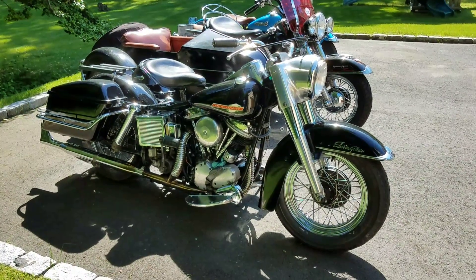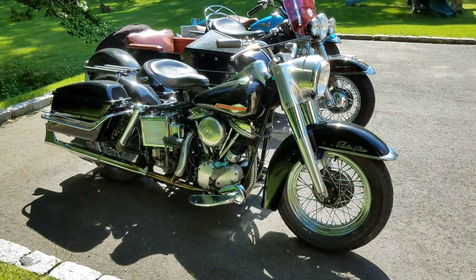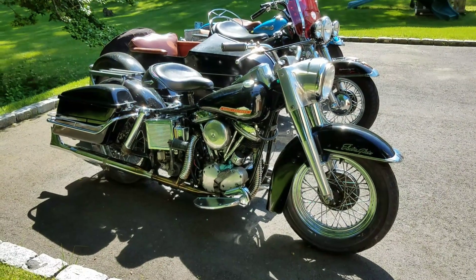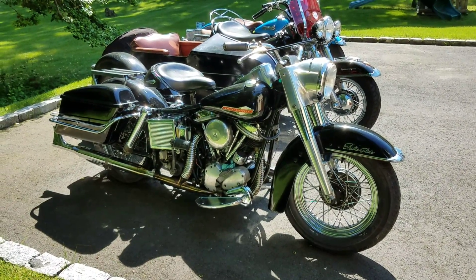Hi, this is Buzz Kanter from American Iron Magazine, AIMAG.com, talking about panheads today. We have three very interesting and very different panheads.